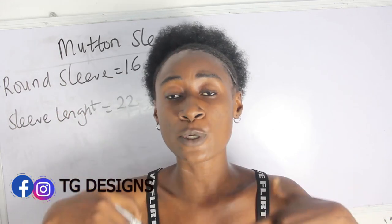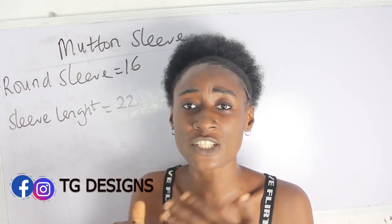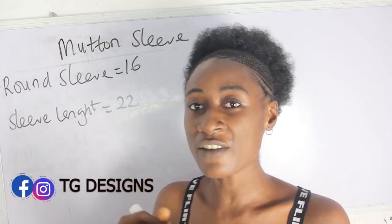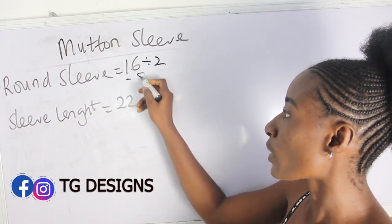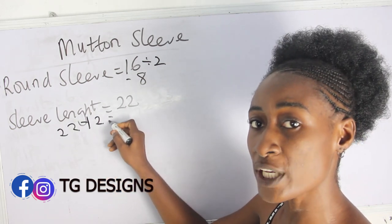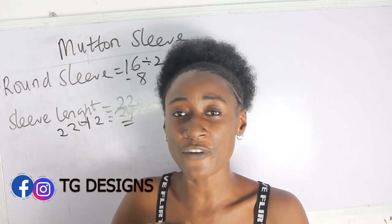So what are the basic measurements required to achieve your mouton sleeve? You have your round sleeve measurement and your sleeve length. Our round sleeve measurement is 16 — 16 divided by 2 gives us 8 inches. Our sleeve length is 22 — 22 plus 2 inches gives us 24 inches.